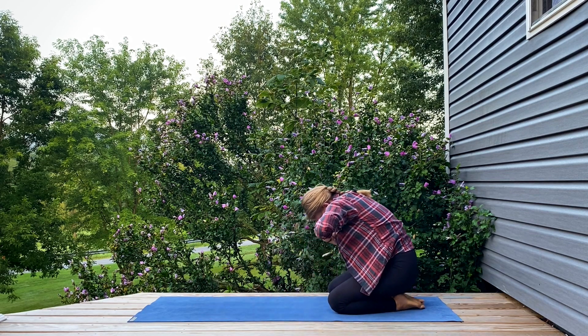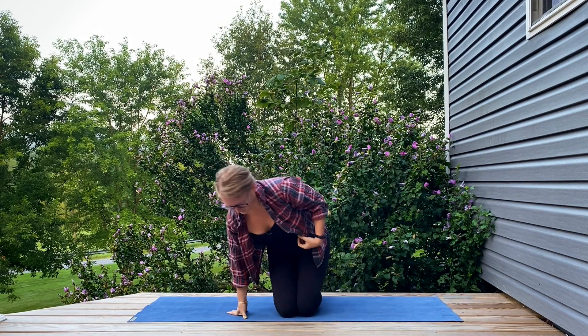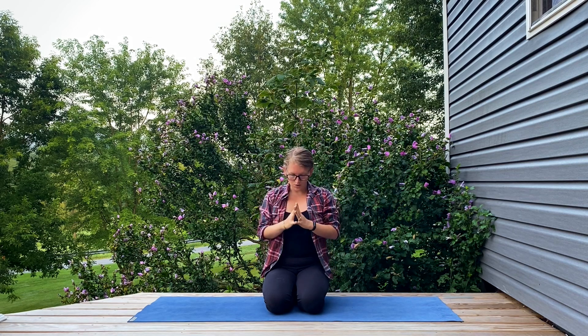Rounding up through center, coming into a nice easy seat, closing your eyes. Big inhale — arms reach out and up, palms pressed together at the top, pulling them into your heart. Connecting to that heartbeat. Big inhale, long exhale. And opening your eyes whenever you're ready.